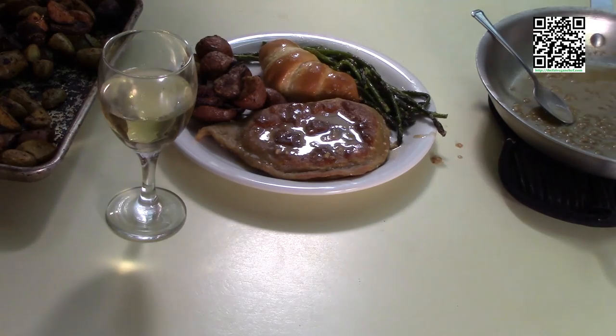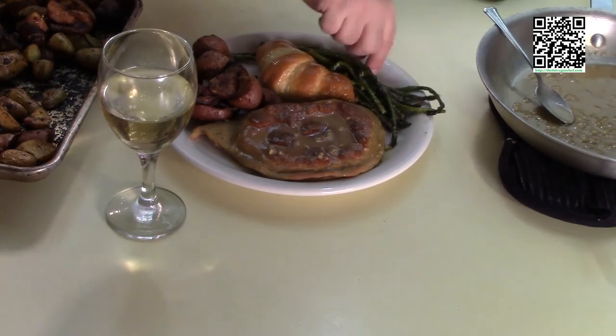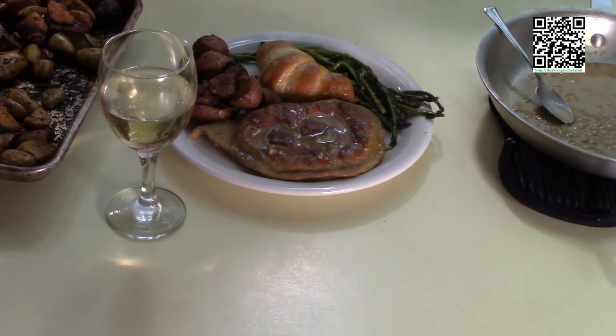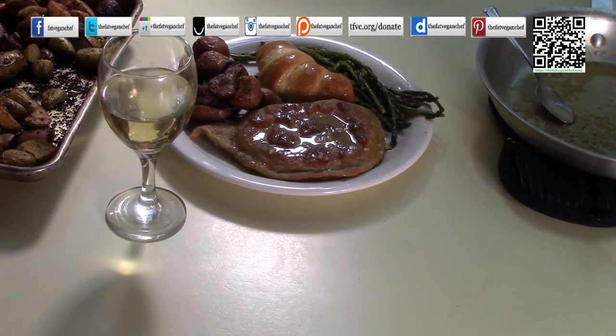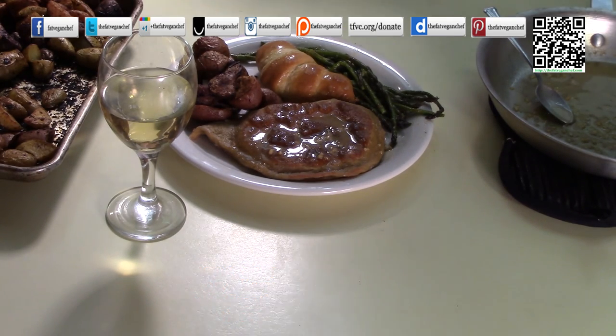I hope you enjoyed this recipe. You can follow this recipe and more at thefatveganchef.com. Don't forget about dessert — it can be found at tfvc.org/cheesecake. It's my key lime chocolate cheesecake, nice and rich and dense and chocolatey, and it will be a perfect dish to finish with. I hope your Valentine's Day is a success with this recipe. Please let me know how it turned out. You can find us at your favorite social media site — Instagram, Twitter, Facebook, Pinterest — just look for the Fat Vegan Chef. Please share this recipe, and if you like what I do, you can donate at tfvc.org/donate. Thank you very much.